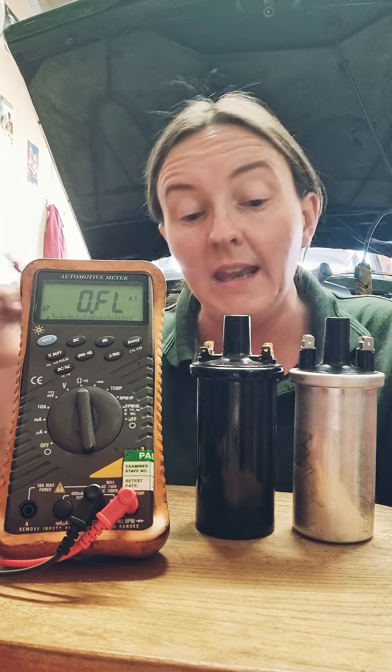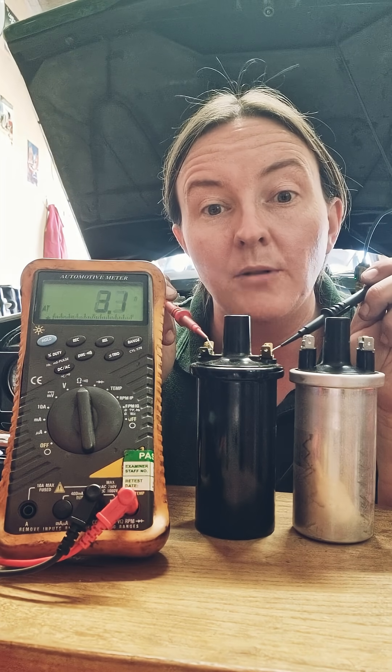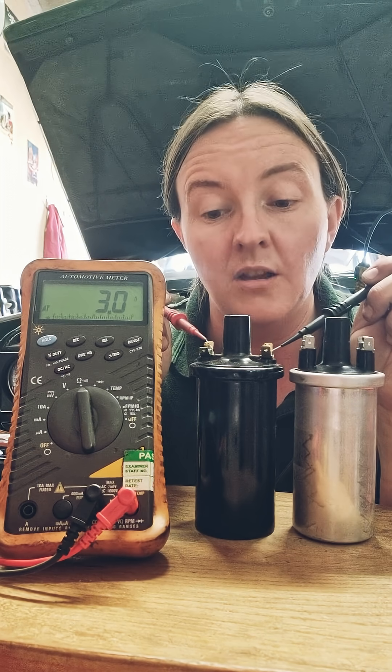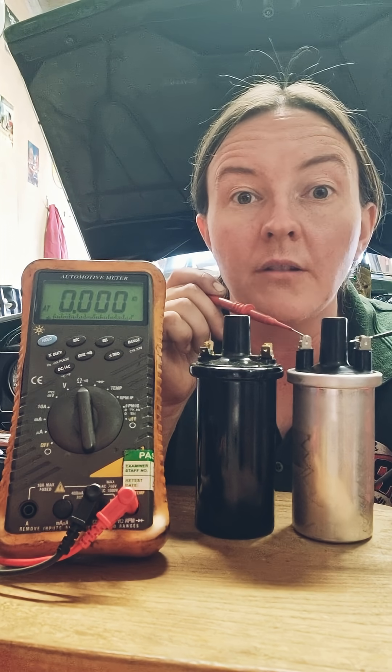So you would use this black one here for non-ballast systems — this is designed to get the straight 12 volts going to it, whereas this one is designed to get about nine volts going to it. Thanks for watching.